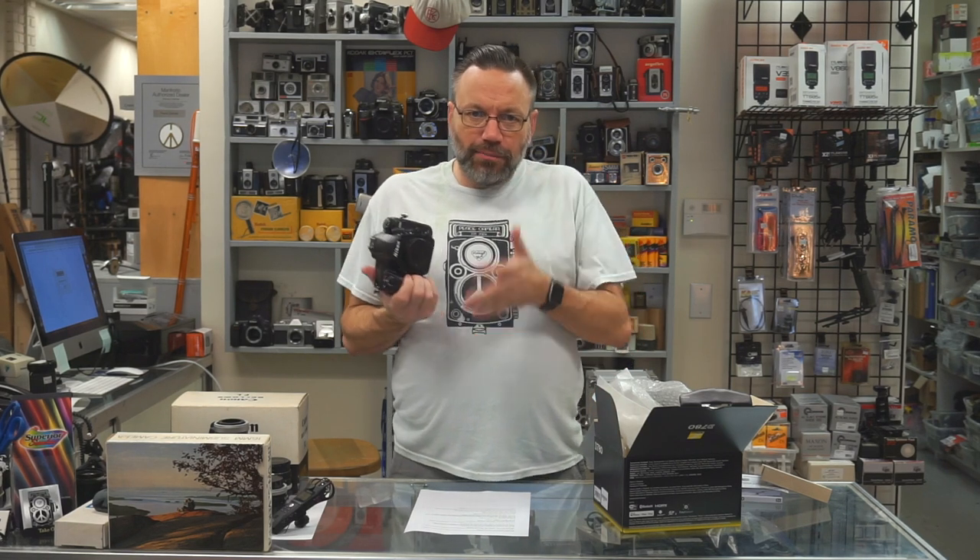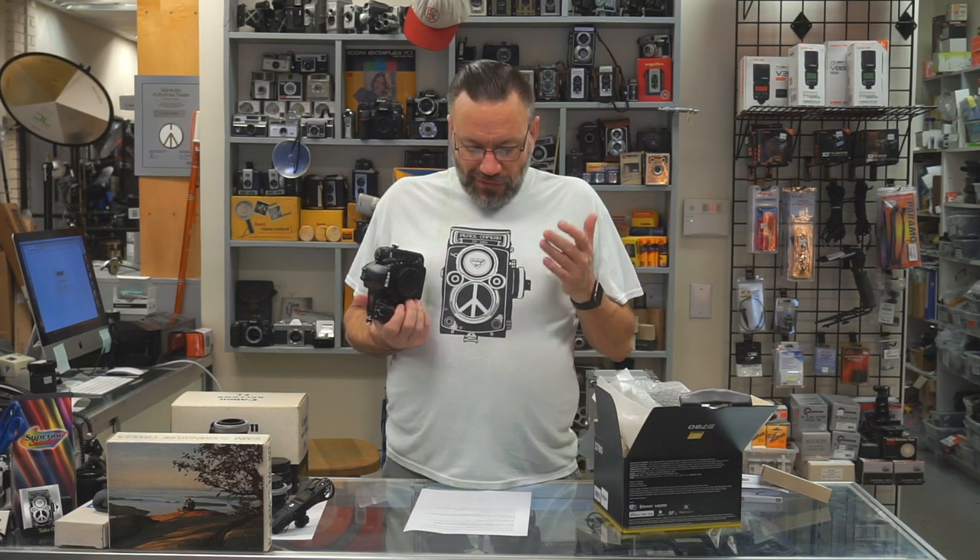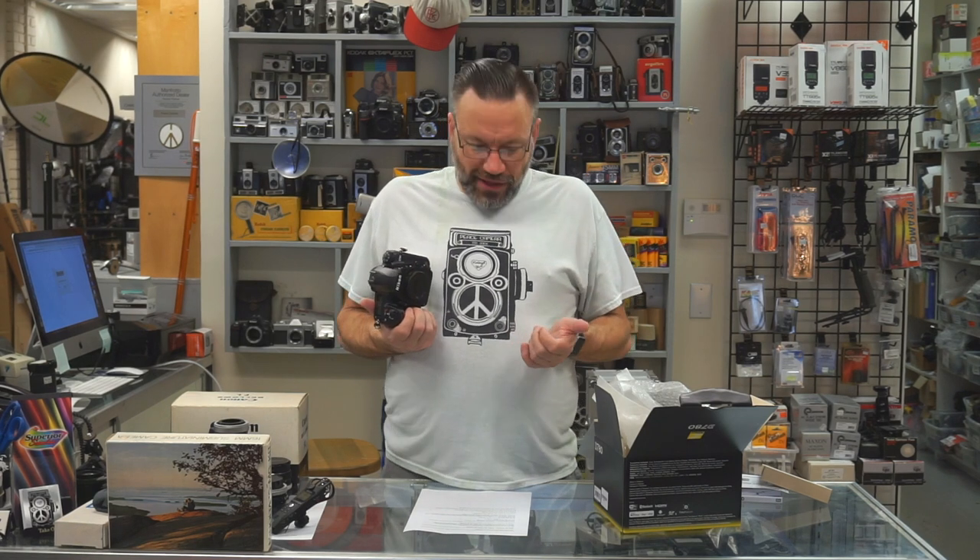Here's where some of the hybrid qualities — kind of between the Z6 and the D750 — come into play. That sensor I just talked about is the same sensor that's in the Nikon Z6. So when you're using this as a regular DSLR with the optical viewfinder, you'll have a 51-point autofocus system with 15 cross-type AF. But if you use it in live view mode, you get the full autofocus features from the Z6: a 273-point hybrid AF system with 90% coverage. You'll also get eye autofocus, which is the first in a DSLR — but the mirror has to be flipped up and you have to be in live view.